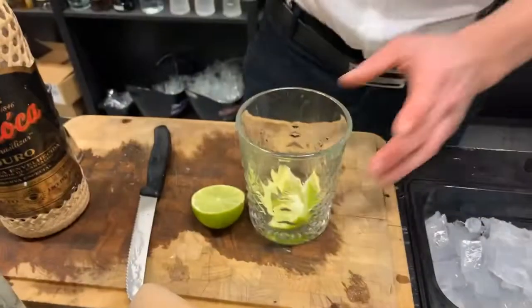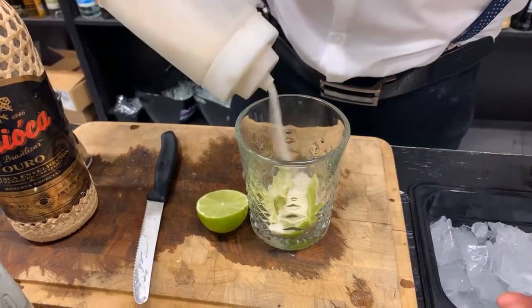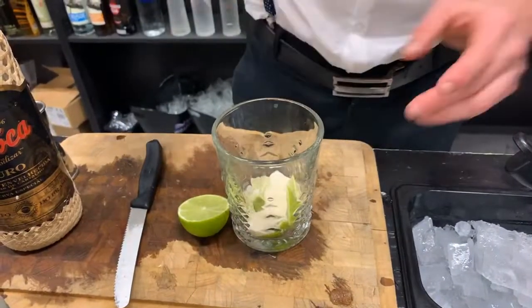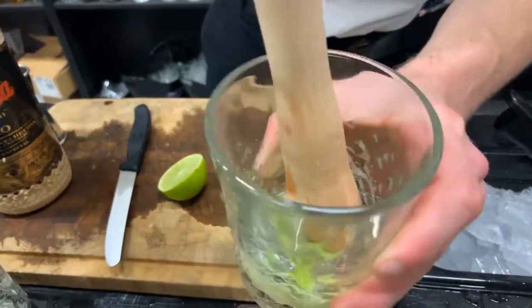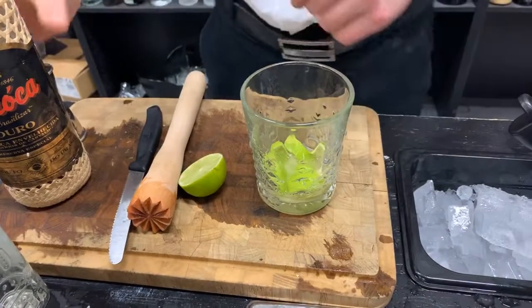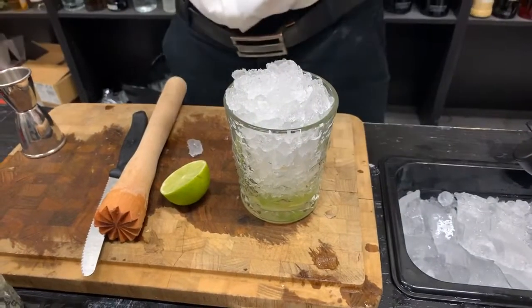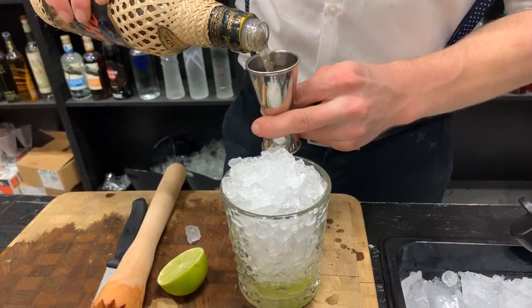Then we take our cane sugar and take about two bar spoons — I have a good measurement by eye, but two bar spoons should be right. Then you take your muddler and muddle the whole thing. The goal is to get the juice from the lime out and mix it together with the cane sugar. Then fill the glass with lots of crushed ice and pour five centiliters of Cachaça.